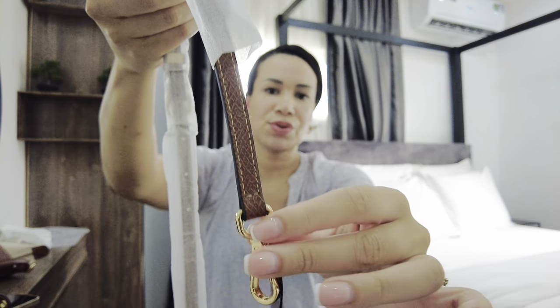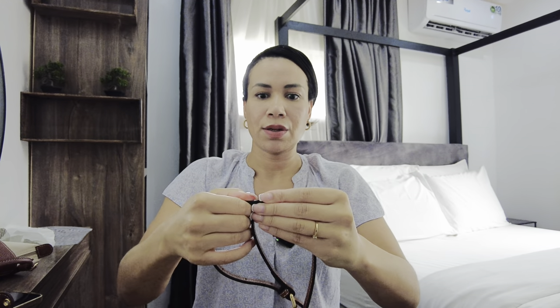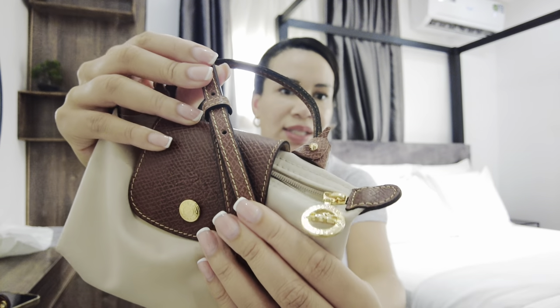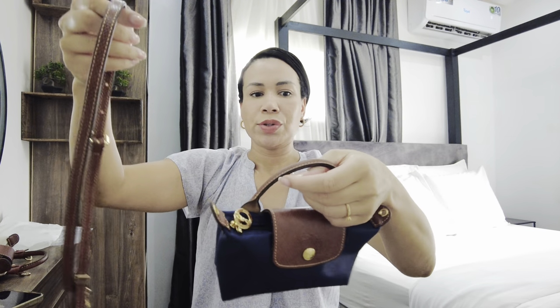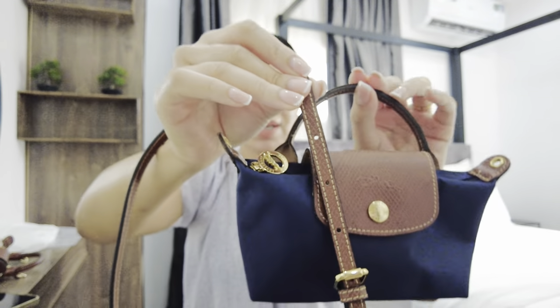Oh my god, it is so beautiful! And it holds up so well. I know this might sound biased, but honestly the quality of this strap is so good. And it matches the leather of this pouch so well — it's like it was sold like this. It also has the same black glazing on the sides, the same stitching color, and the same texture.